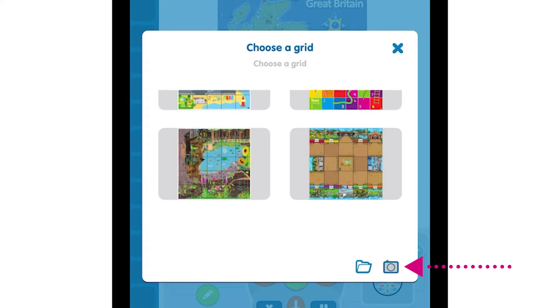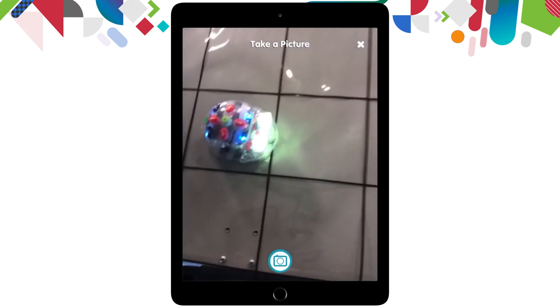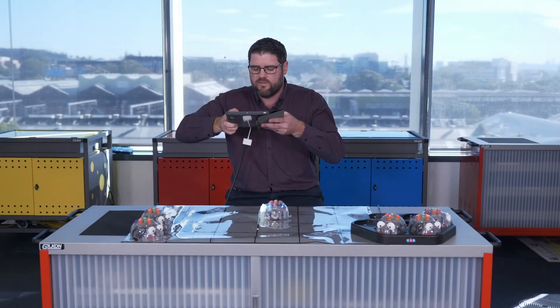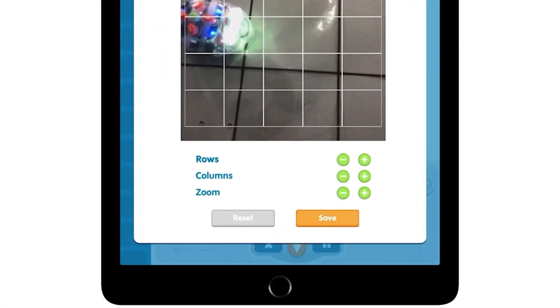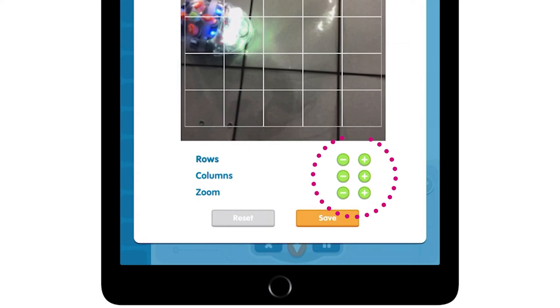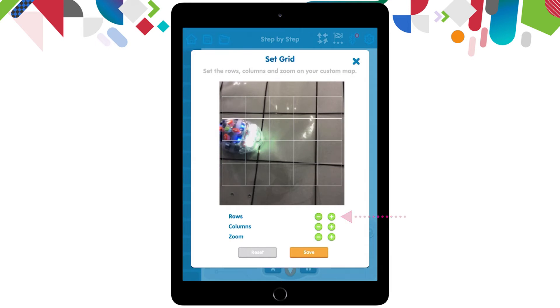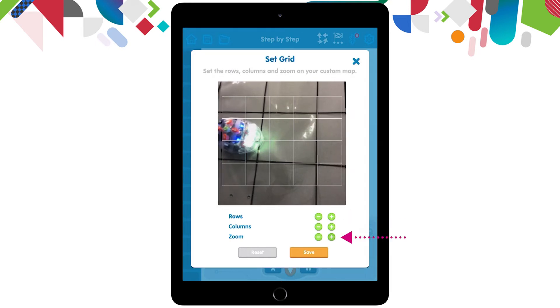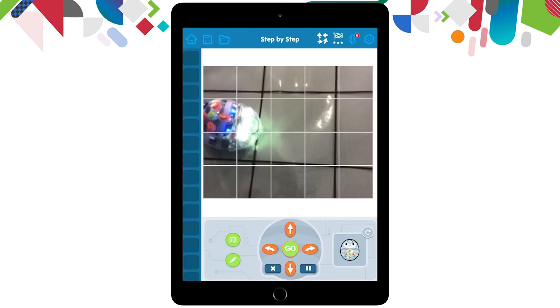This is going to use the photos and the camera on the actual iPad itself to create our own map. I'm just going to take a photo of my scene. I have an option to reset or use, so I'm going to click the green use button and I can change the grid size for my robot to move into. This grid is way too small for my actual scene, so I'm going to minus the columns with these green minus buttons. I can zoom in and out as well, then save when you're happy with your map.